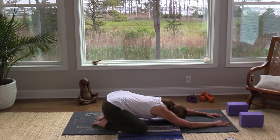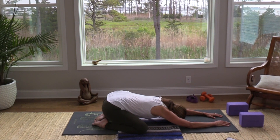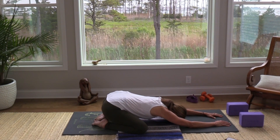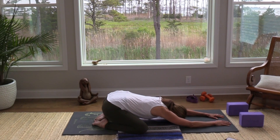Soften the belly and invite in a deep breath. Notice that in your child's pose you can fill up the back body, really sensing the rib cage expanding, the sides of the lungs expanding in the upper back area. Then a slow exhalation — just deflate, just let go. As you do so, if your hips can slide a little closer to the heels, maybe walk your fingertips a little farther forward.